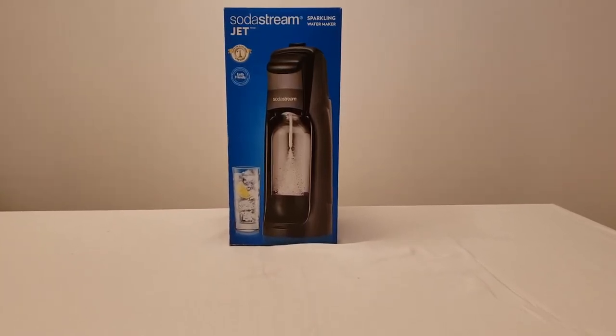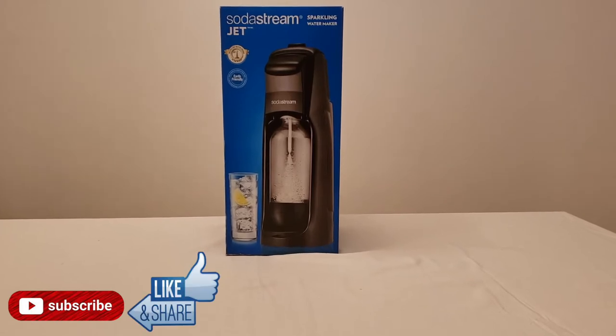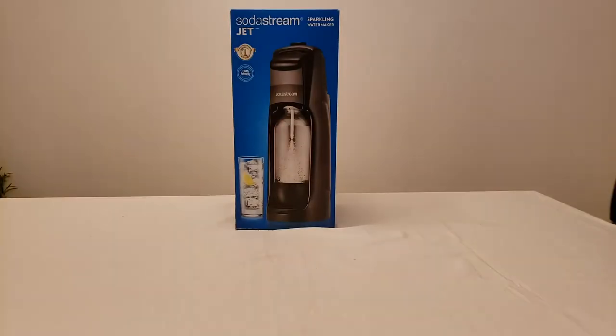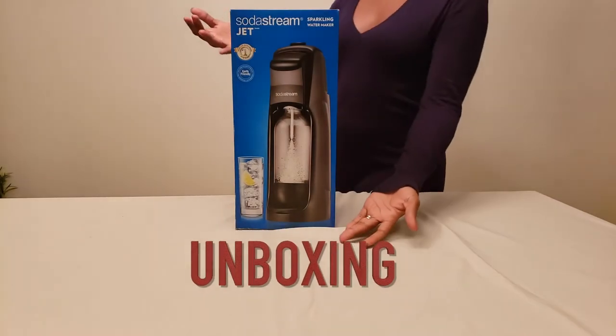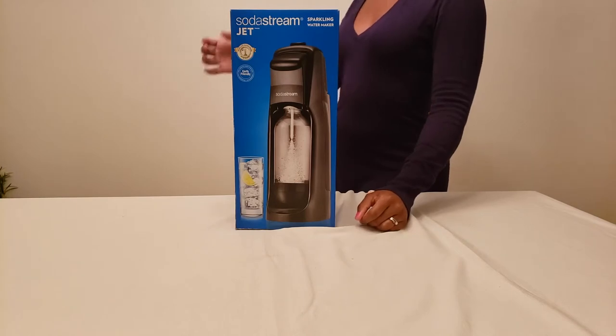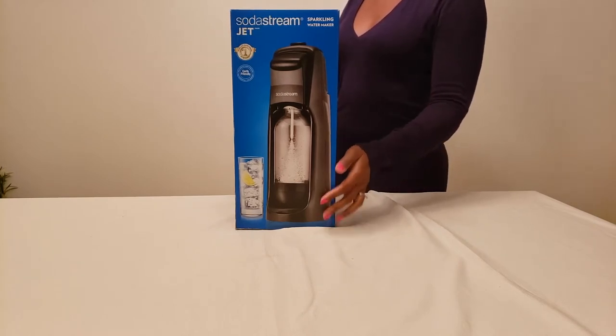If you're liking what you're seeing, please hit the subscribe button and the like button and we'll keep making these videos. All right, this is our new SodaStream Jet — we're going to unbox it, so let's open it up and see what's inside.